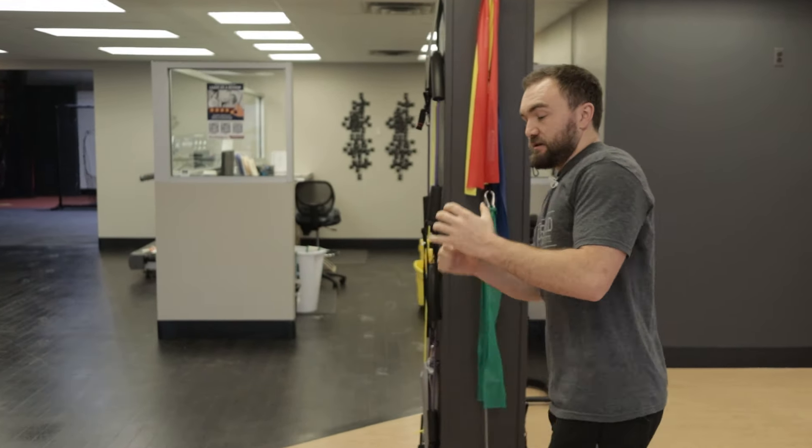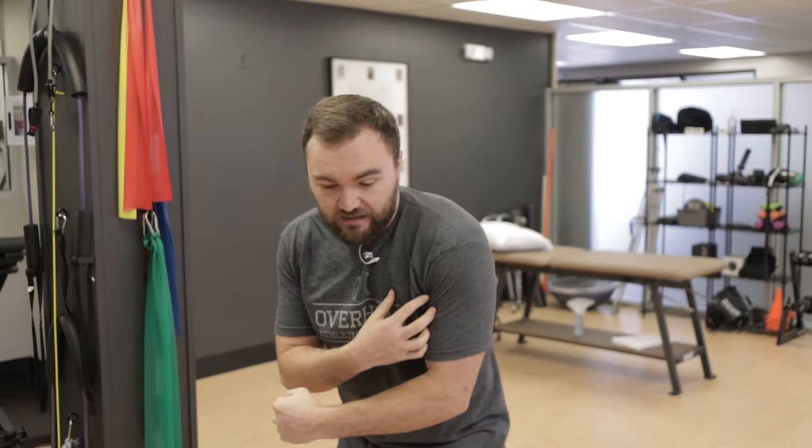I'm pulling through the muscles around the shoulder blade to get as far as I can with full control, versus pulling through the shoulder and compensating. The worst thing you can do is allow that shoulder to glide forward in the socket. You need to pull through your shoulder blades on an exercise like a T, and on an external rotation exercise you're avoiding that same angulation moment.